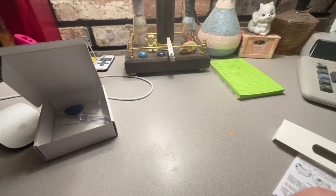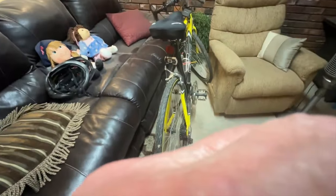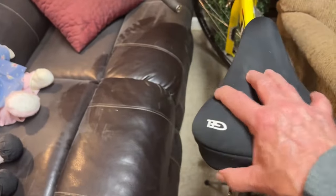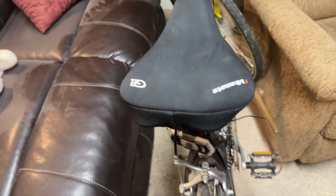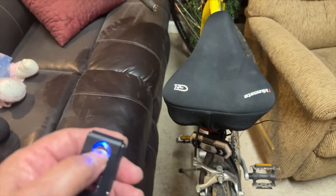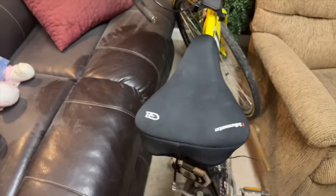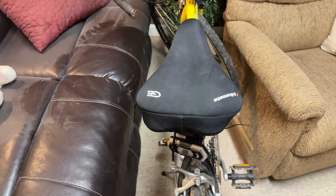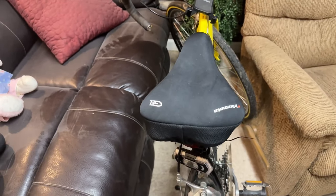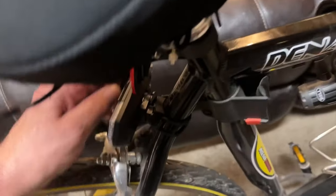I'm going to turn the alarm on now. See — you touch it and it goes off as long as you keep moving it. Now I'll turn the alarm off. When I turn it back on, you hear a beep to confirm it's armed. Now it's armed. Pretty loud too. So this is what I'll be using. I do have a lock on here too, but just in case I like to be prepared — I'll have both a lock and an alarm. In case they're able to cut the lock off, the alarm is still there.